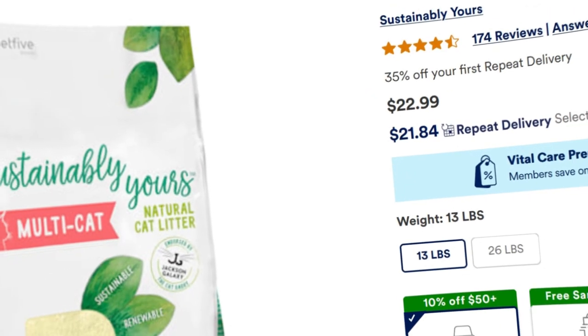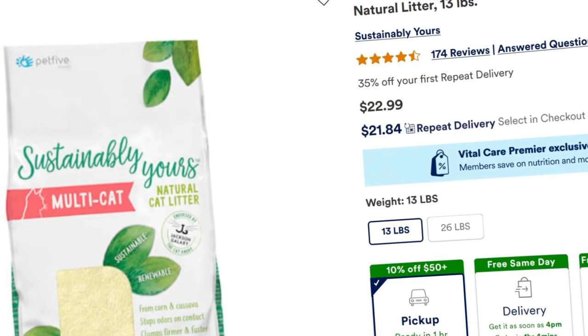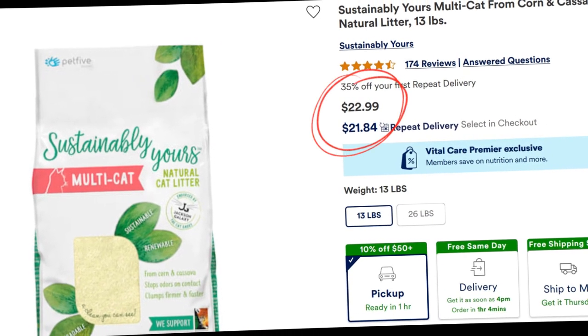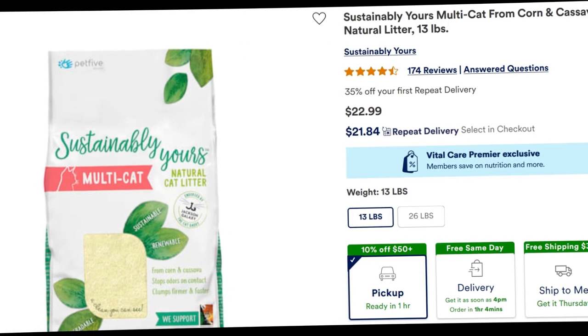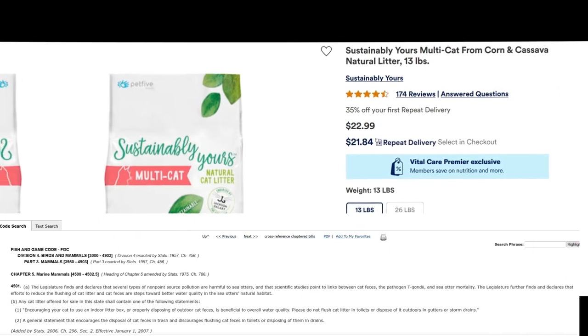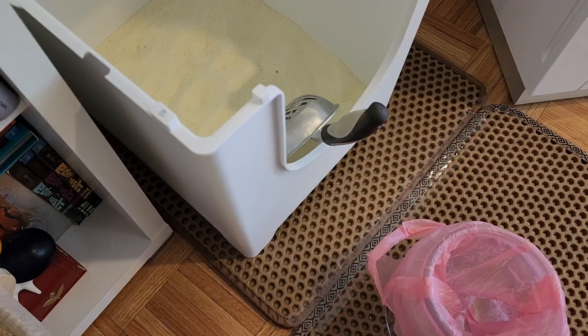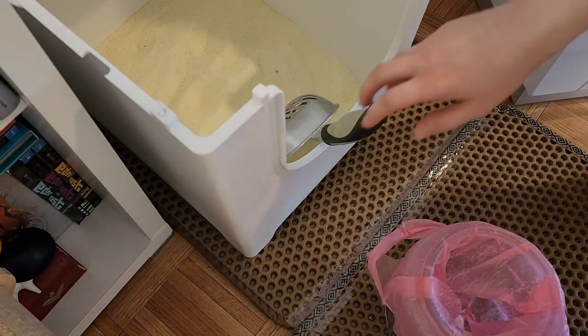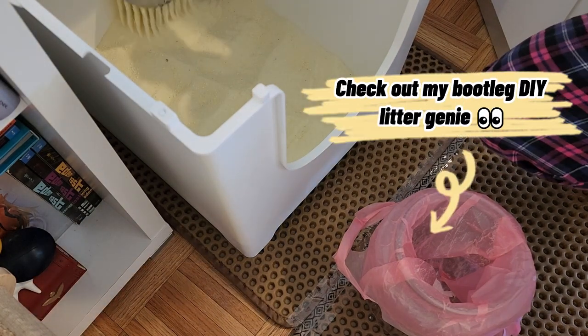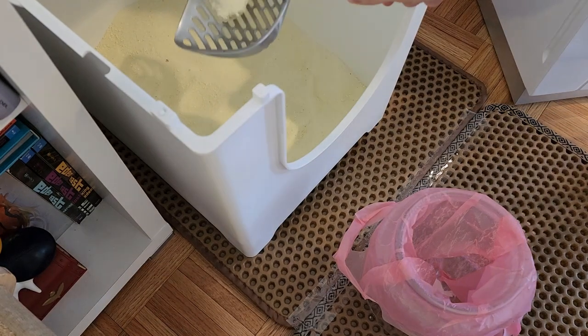So now that we've discussed Modcat, let's talk about Sustainably Yours cat litter. The litter is crazy expensive, costing nearly $2 a pound. It's a natural litter that is also flushable, but I honestly don't think anyone should be flushing their cat crap down the toilet — especially not in California, because that's actually illegal. It clumps very well and is fine-grained, almost like beach sand. There are larger grains mixed in, but they do have a fine-grain or large-grain-only option if you prefer.